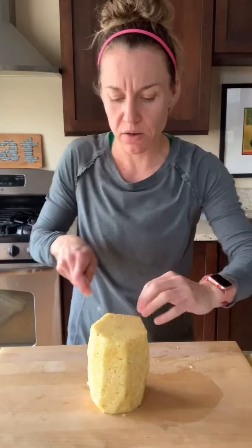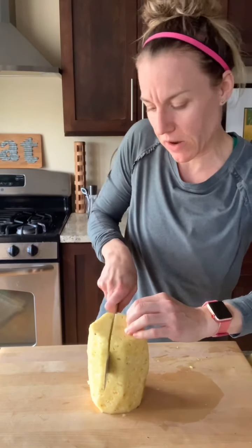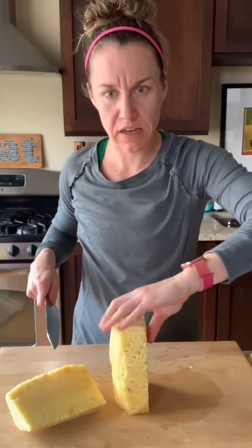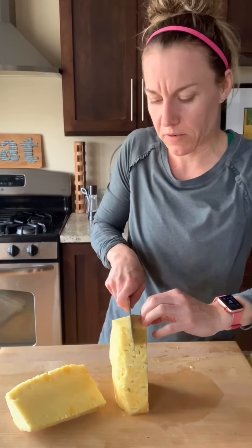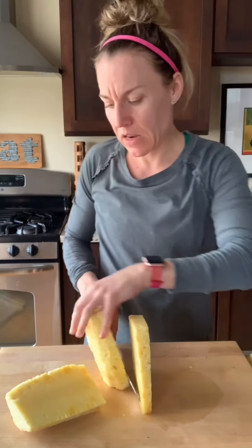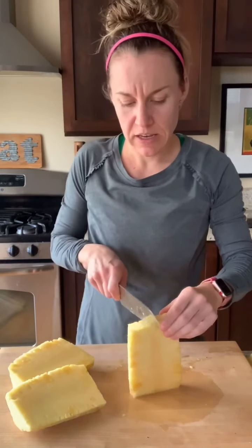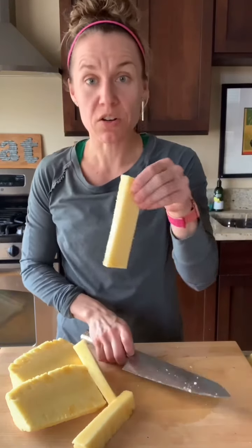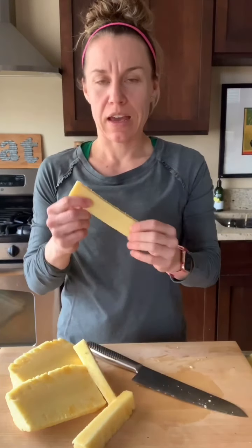Then you just cut down along the core. I like to go around this side and let it flop down, and then I'll go around on the other side, cutting alongside the core. Then I've got two big chunks, and then I'm going to get two little pretty chunks. Then I'm left with the core, and we'll talk about that in a minute.